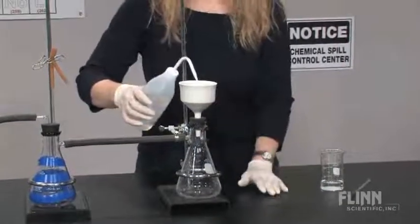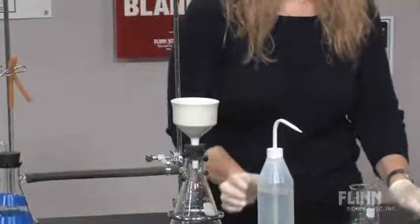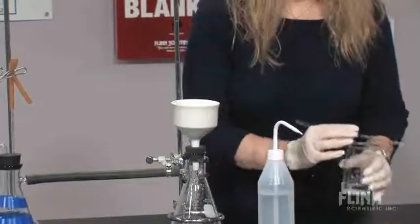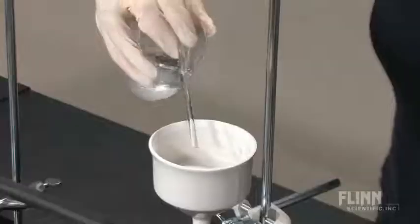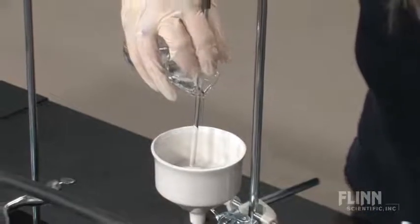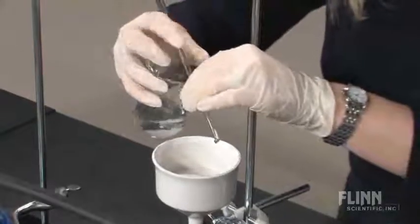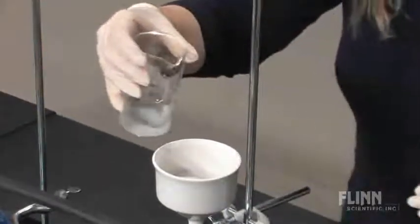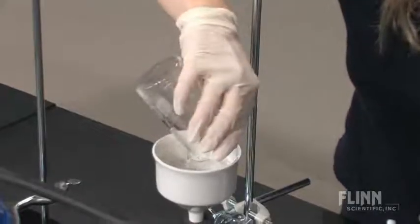For a high school lab this is usually water. Start adding the mixture right away before the filter paper dries. Decant about half of the liquid first by pouring it down the stirring rod onto the center of the filter paper. Stir the mixture and then pour the remaining into the funnel.